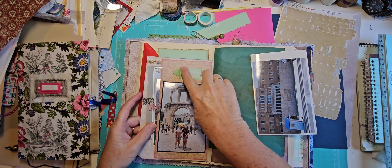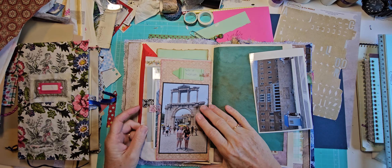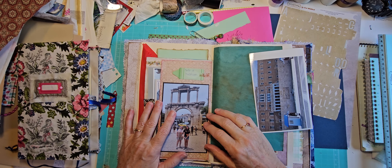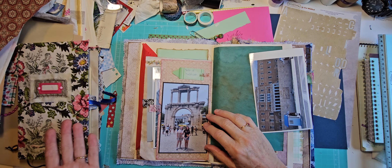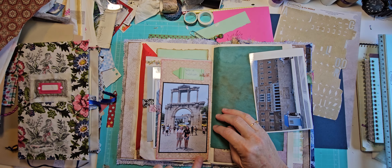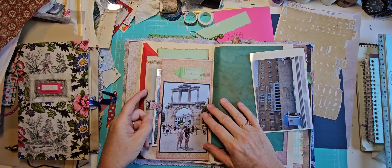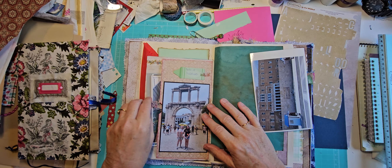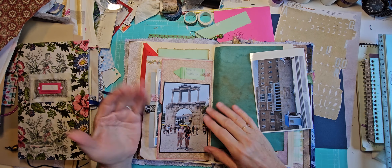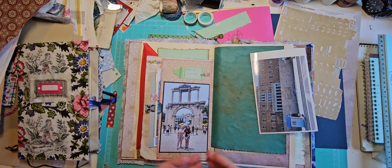This page — that's just a note to myself, that's not going to stay there. This was a pocket in the other book, so I managed to take just the pocket off and reattach it. These were in the pocket, so I just stuck them back in. Everything just worked because I had already created the page — I just needed to move it.